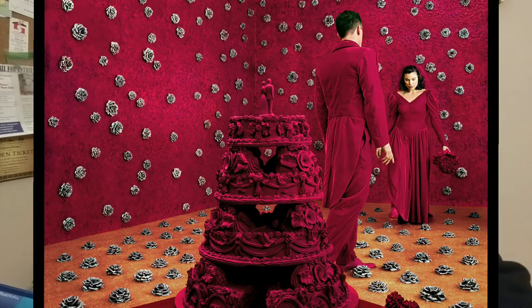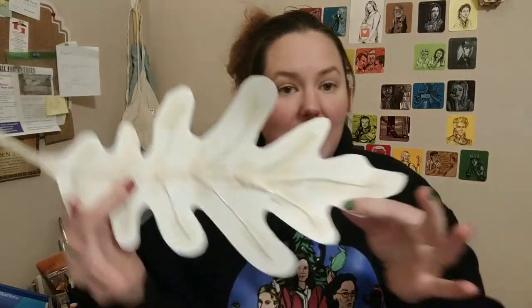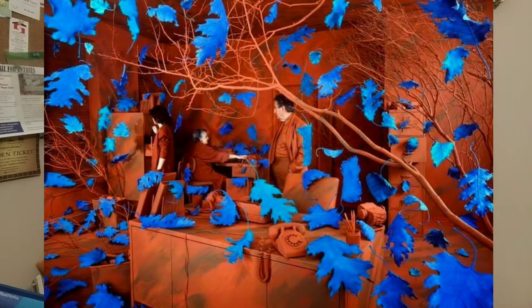Or you could create this charming rose, which will be going in one of our display cases. Or you could create a giant falling leaf that will be part of an installation that we're doing in the office.